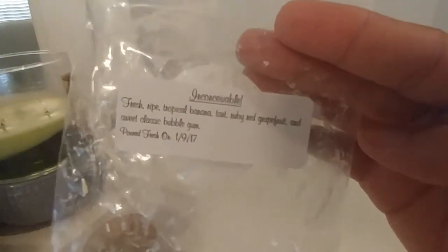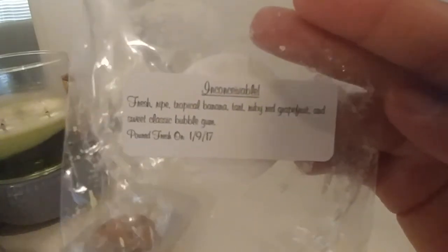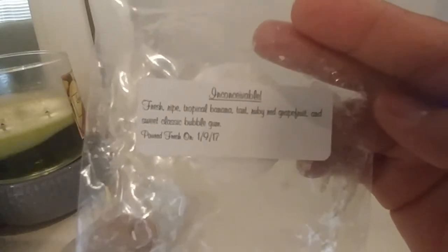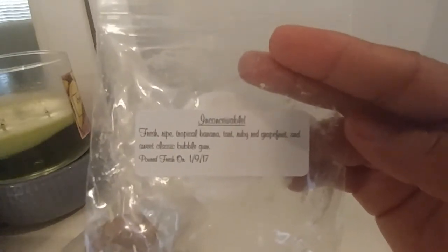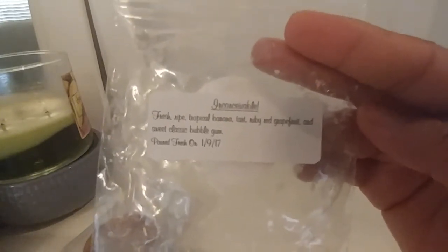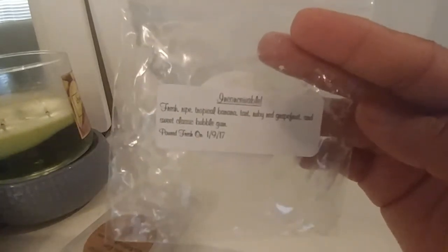Next up is Inconceivable, also by 30th Street Wax: fresh ripe tropical banana, tart ruby red grapefruit, and sweet classic bubblegum. I really liked this scent. My only critique is I wish it had been a little sweeter. I could smell the banana, the grapefruit, and the bubblegum, but I wish the bubblegum had been a little more intense — maybe a hit of pink sugar or just a bit more bubblegum oil — because the grapefruit kind of overtook the scent. It was by no means a straight-up grapefruit scent, but a touch more sweetness would have made it even better. It did have a really good throw.